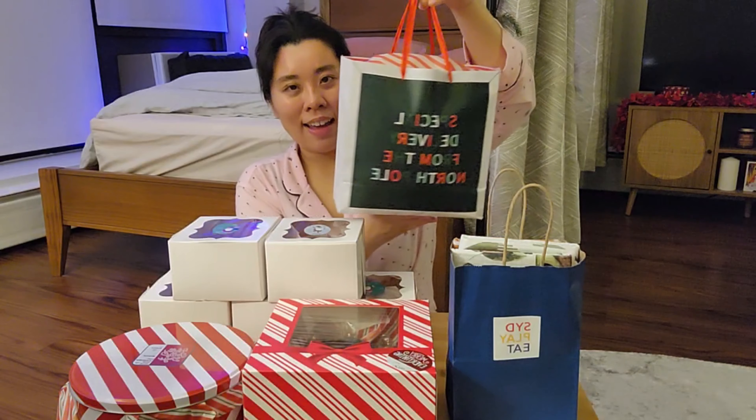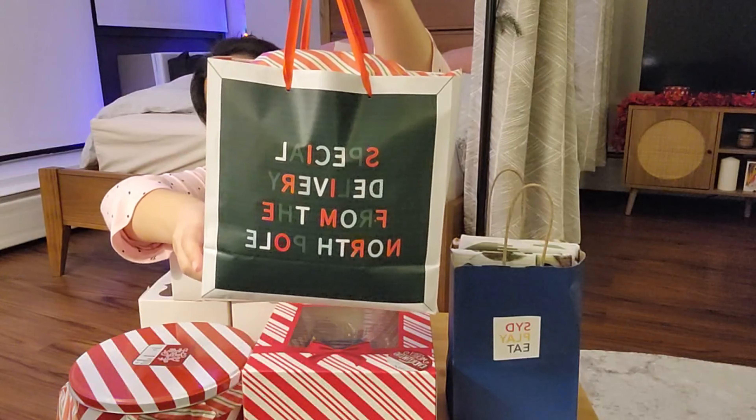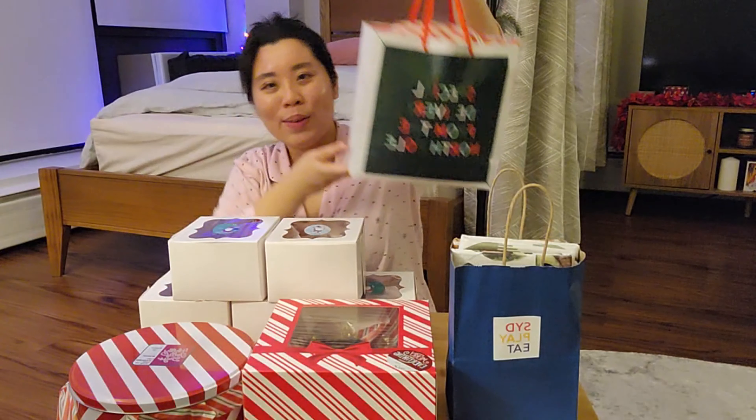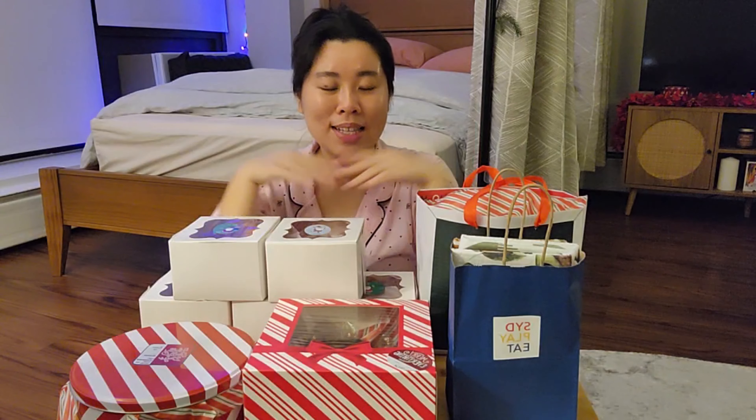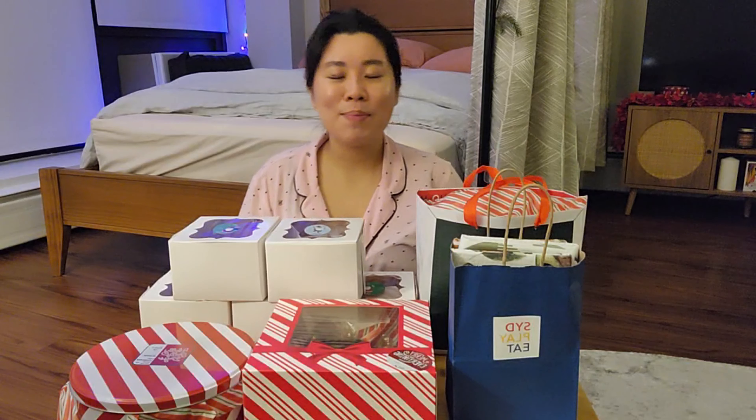This gift bag — it says 'Special Delivery from the North Pole,' which is kind of a nod to secret Santa at work. I thought that bag was super cute. I got her a lot of sweets, a pair of fuzzy socks from Target, a little candle from Target, and I threw in a Bean Boozled game — I thought that was fun to play during the holidays with family or friends.